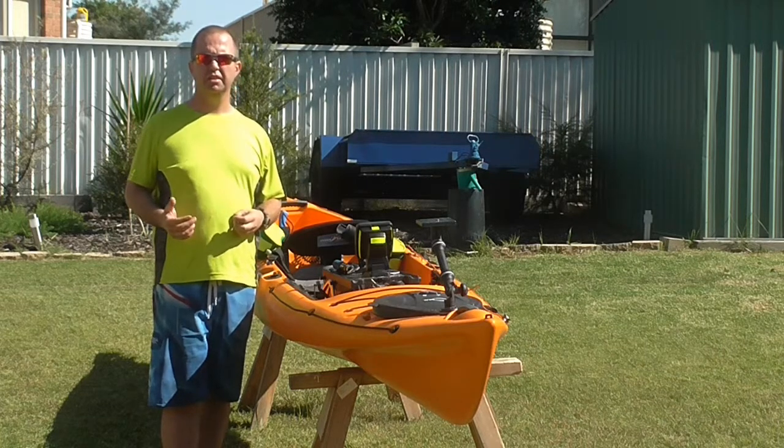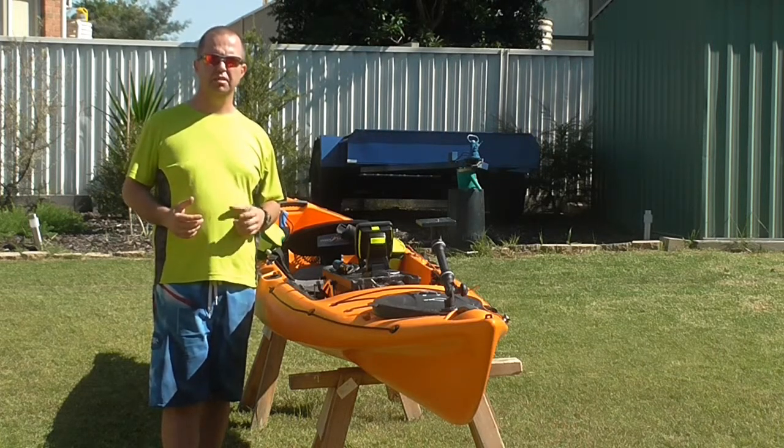G'day guys, Ben from Aussiac here to bring you another video. This one is going to be looking at my medium bait rig.